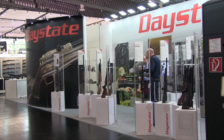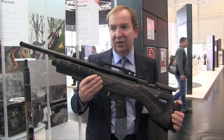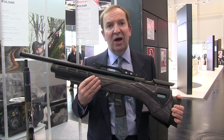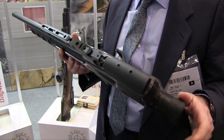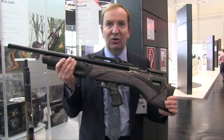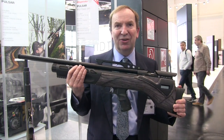Finally, we got to see the high-powered version of Daystate's flagship electronic rifle, the Pulsar. This is a high-power version of the gun brought out just a couple of years ago — originally available in .177 and .22 calibre up to 30-35 foot-pounds. This new version starts at 50 foot-pounds and goes up to a cool 70 foot-pounds in .30 calibre. Same rifle, slightly longer shrouded barrel, electronic action, electronic trigger, with a built-in laser for range-finding or camp information.